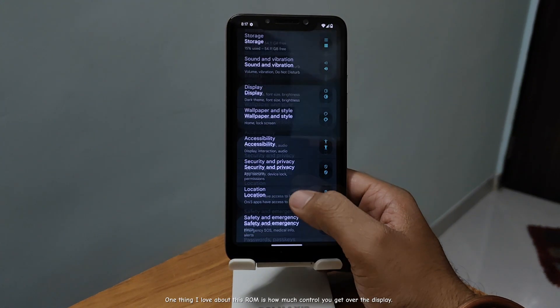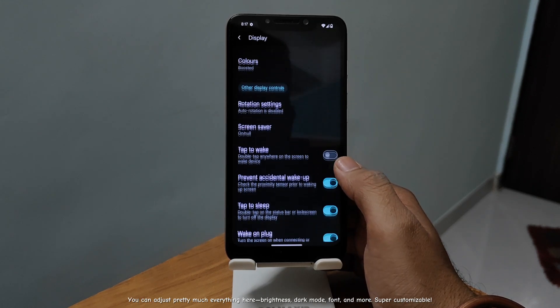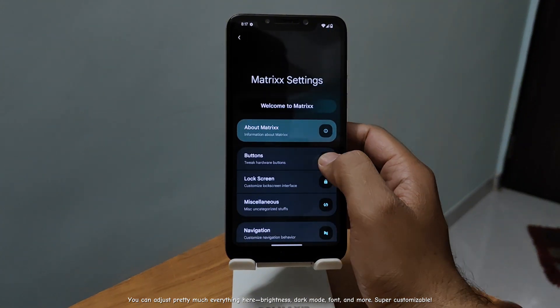One thing I love about this ROM is how much control you get over the display. You can adjust pretty much everything here — brightness, dark mode, font, and more. Super customizable.